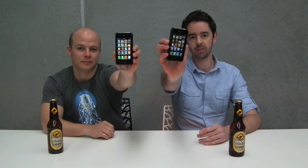G'day Kickstarter, my name's Rob. G'day Kickstarter, I'm Chris. We're from Melbourne, Australia and we have designed the opener. It's an iPhone 4 case with a slide-out bottle opener.